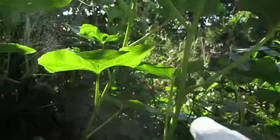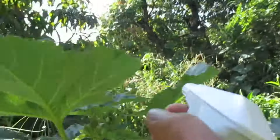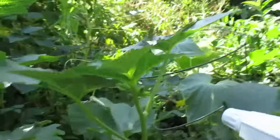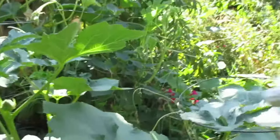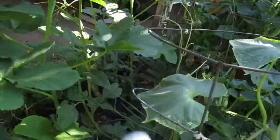If you see ants on your plants, that means you have aphids. So every time you see ants, you gotta spray. If you don't spray, the plants die off, so you want to do it.